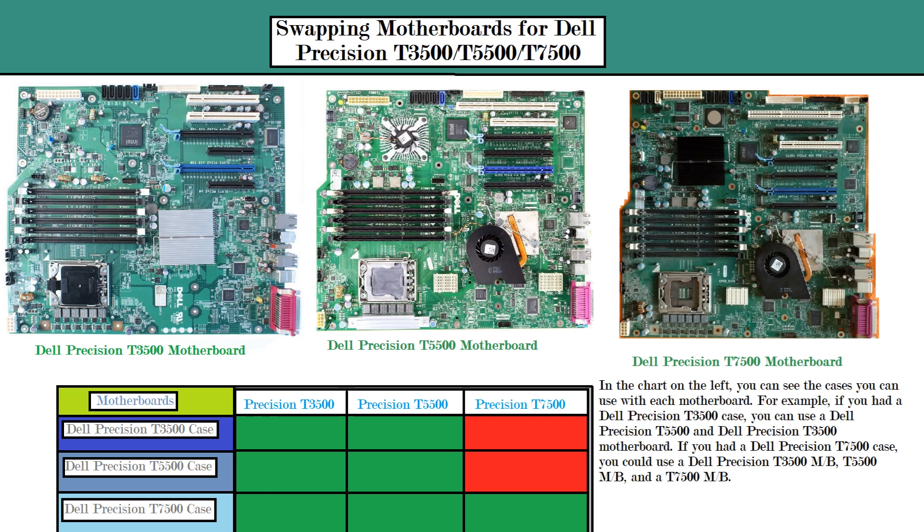The reason for this is because the Dell Precision T7500 case is larger than the Dell Precision T3500 case and also the T5500 case. It is a little bit larger and it has more SATA ports — the T3500 and T5500 have five SATA ports while the Dell Precision T7500 has seven SATA ports.